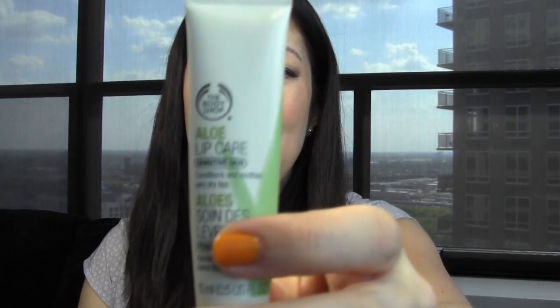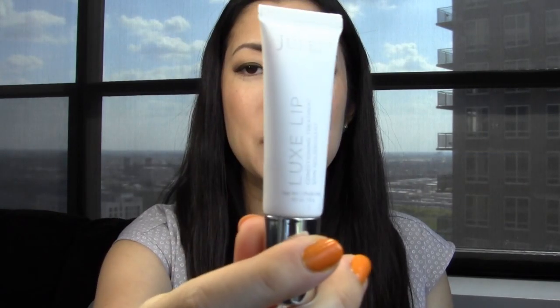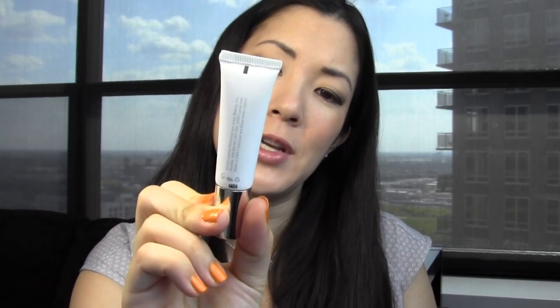The last step: your lips can get really dry, sometimes even drier than the rest of your face. I have two lip products that I alternate depending on my mood — the Body Shop Aloe Lip Care and the Julep Luxe Lip conditioning treatment. Neither of these has any color, so they're not lip glosses you'd wear during the day. They both work really well at night — very moisturizing and luxurious on the lips. You just put on a layer, sleep in it, and in the morning your lips feel refreshed and much more moisturized.